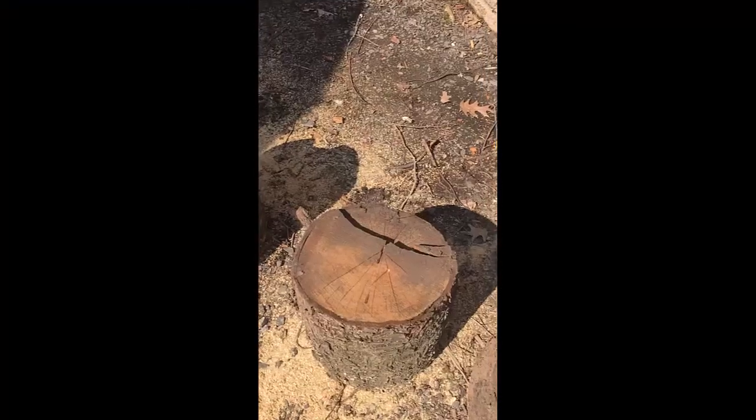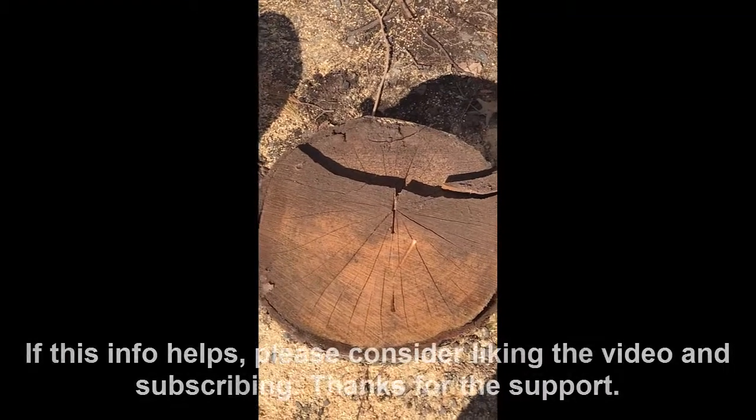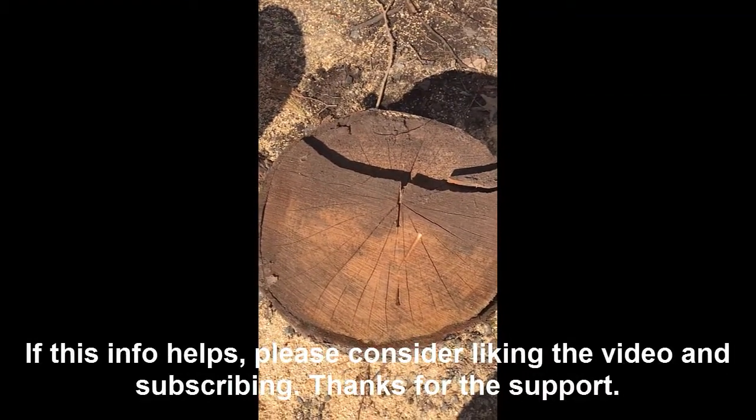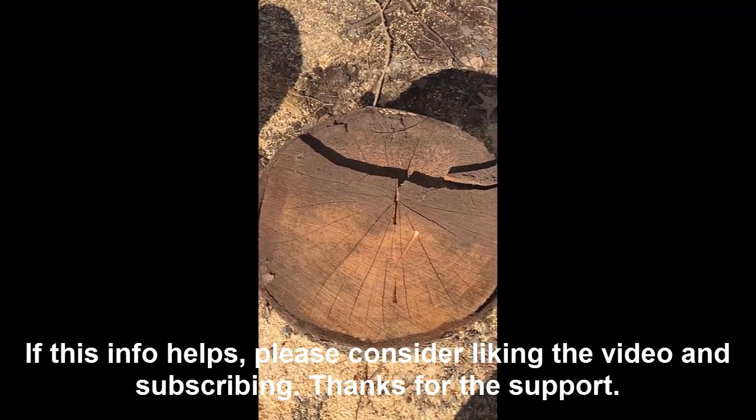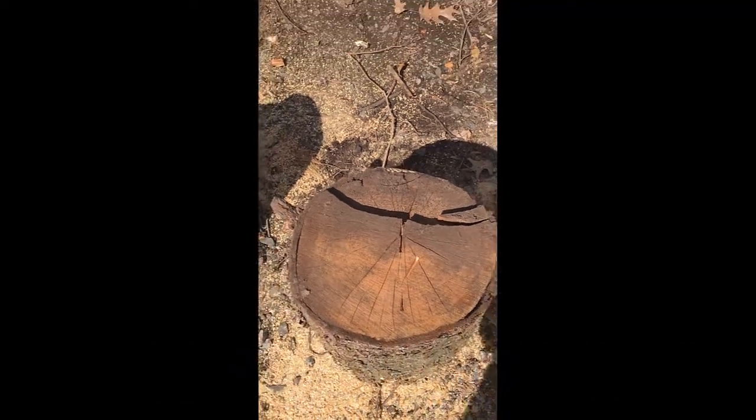So the first thing you want to do is look at the wood that you have. This is some recently chopped down wood that I'll be splitting, and the thing you want to look at is the seams and the cracks in the wood. That's really what's going to help guide you in terms of where you want to swing the axe and will make the process most efficient.